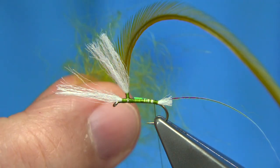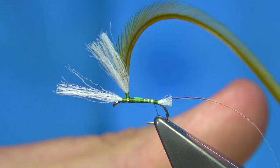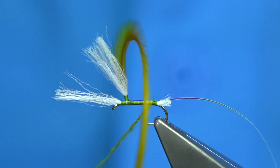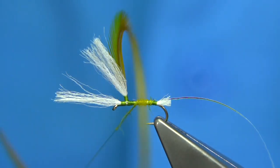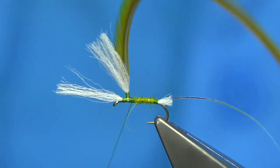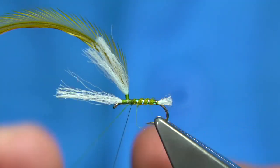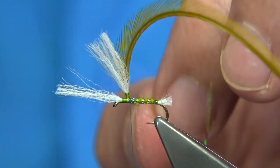For the body I'm using a light olive seal fur. You only need a few fibres — you don't need a lot. You want the body as thin as possible. I don't have much on that. Just work your way up; even if you leave a slight gap, you can see the thread through it. You want a nice thin body. Bring your rib up — looking at about 4 to 5 turns or so, nice and tight. Tie it off.